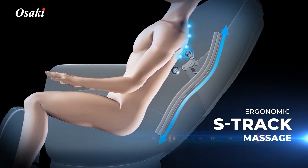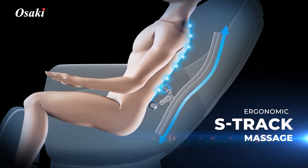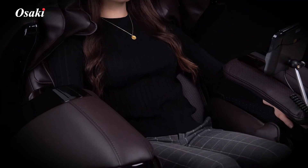S-Track Massage. Ergonomically designed, the roller heads move along the back, massaging from the neck down to the lower spine.